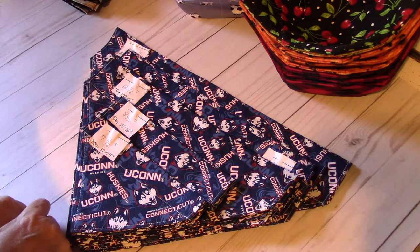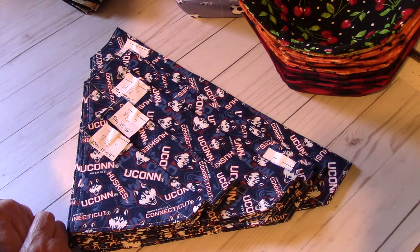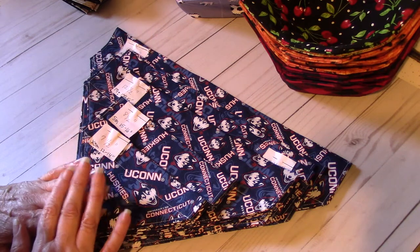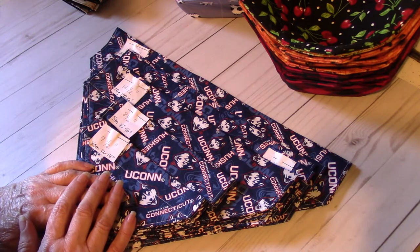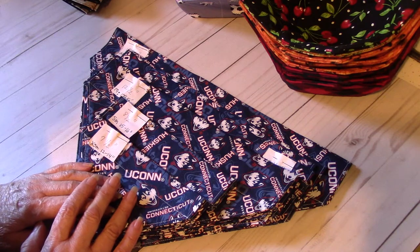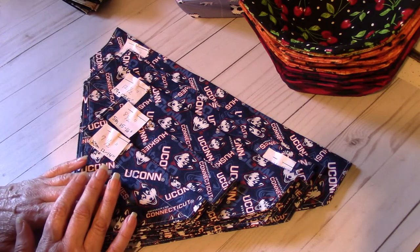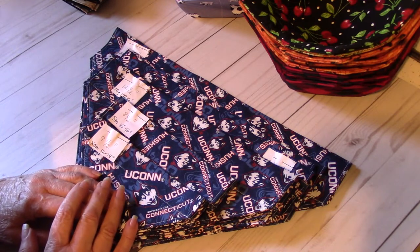Good morning everybody, this is Deb. I hope you're all having a great week so far. I haven't been on for a while so I thought I would come on with a quick video to show you what I've been up to and what I've been making. If you are a subscriber, I want to thank each and every one of you so much, and thank you for your lovely comments on my videos. I do try to respond to each and every one. If you're new to my channel, welcome! I hope you like what you see, and if you do, please click the like button and it would be awesome if you subscribed.